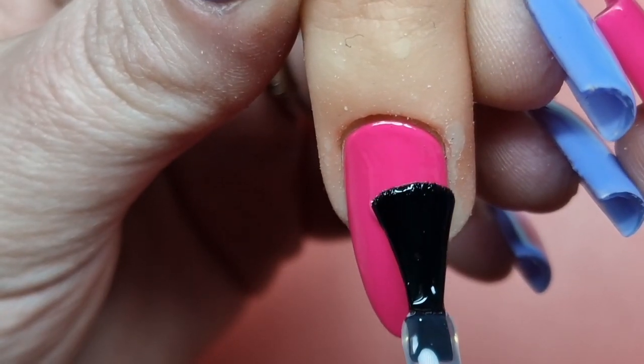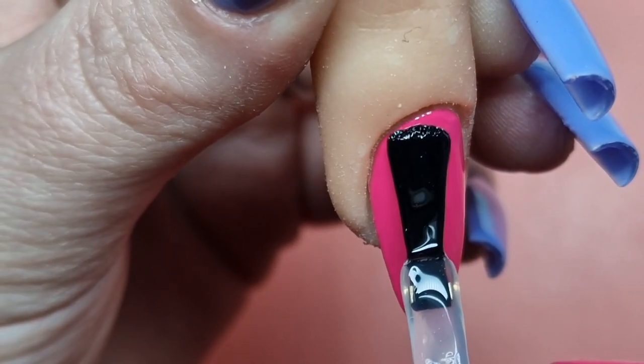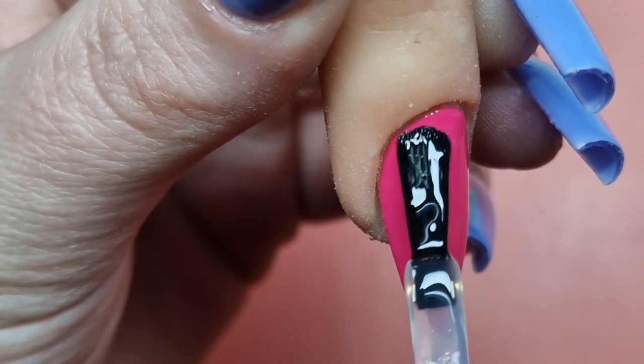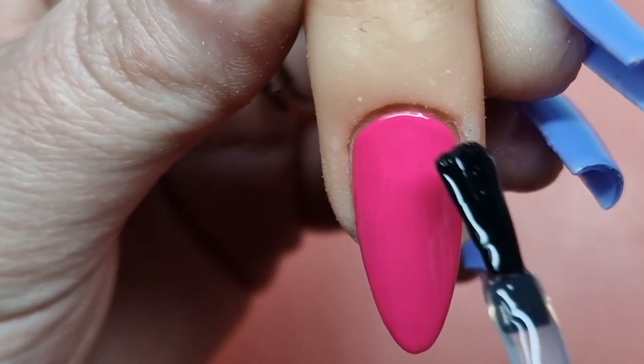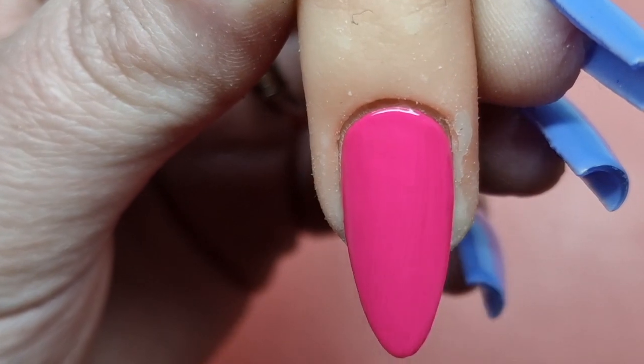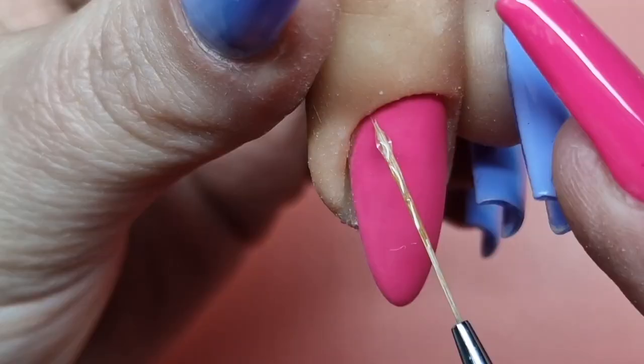Once I was happy with that coverage, I cured it in the lamp for 60 seconds, then came in with my non-wipe top coat and covered the nail. Then I came in with the 180 sponge buffer file and lightly buffed over that non-wipe top coat to create a nice matte effect.